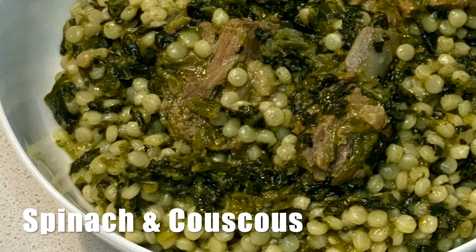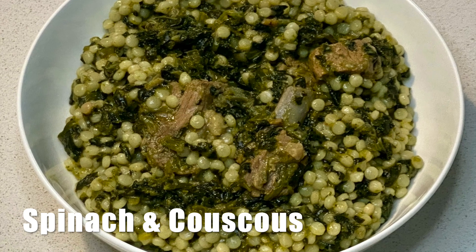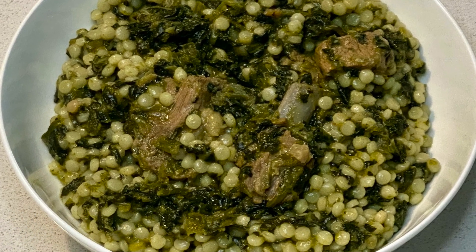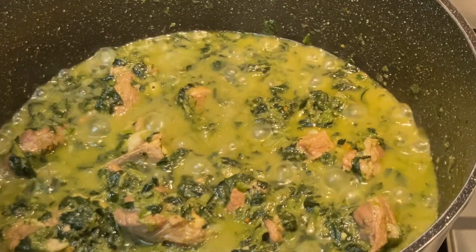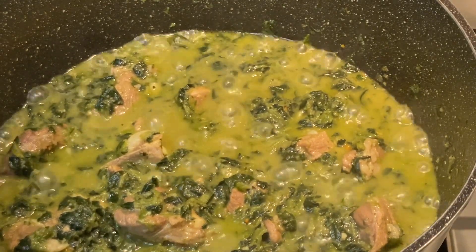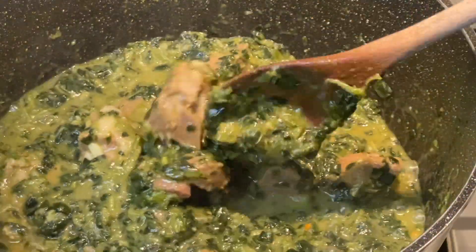Hello my beautiful family, how are you all doing today? I hope all is well with you wherever you are. To my returning subscribers, welcome back, and for those watching me for the first time, you're most welcome to my channel.